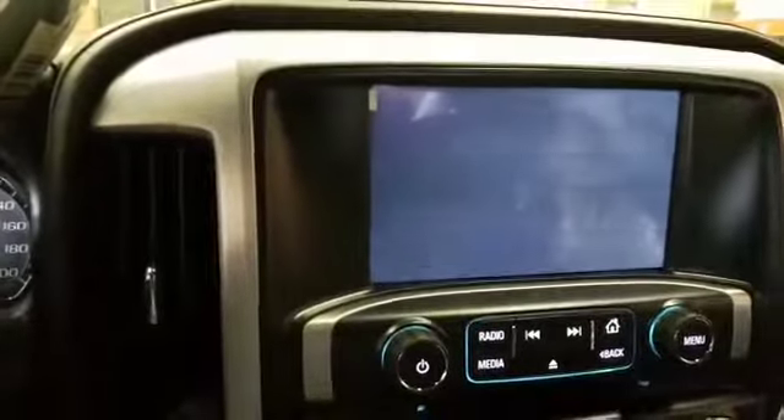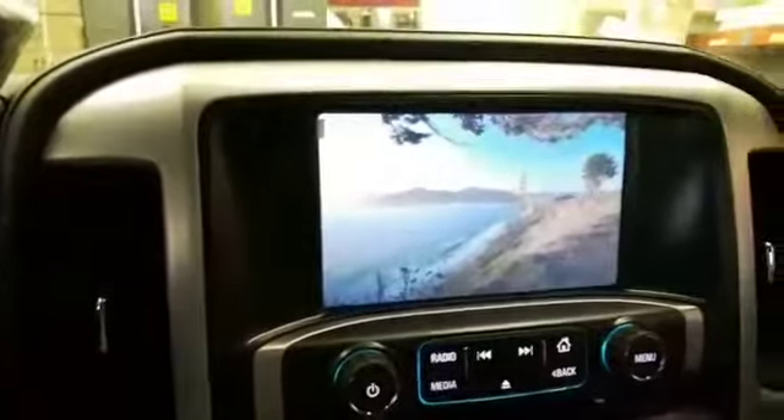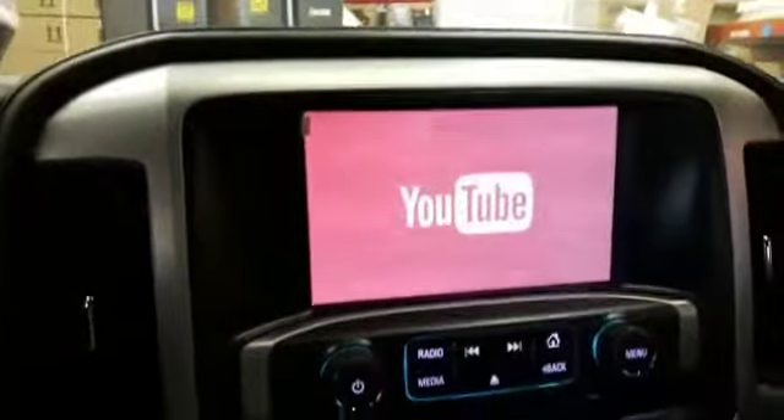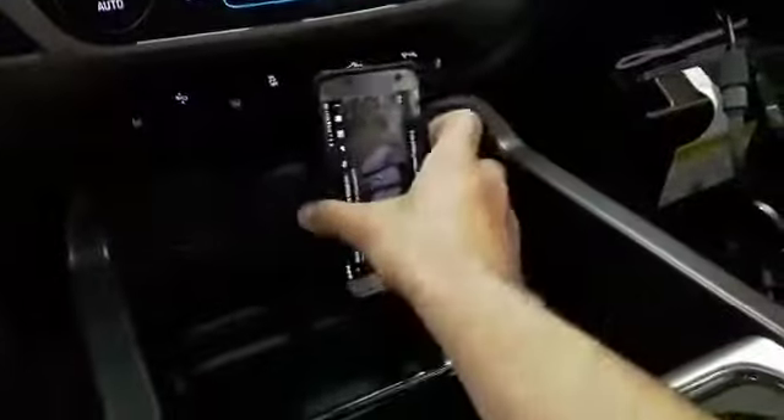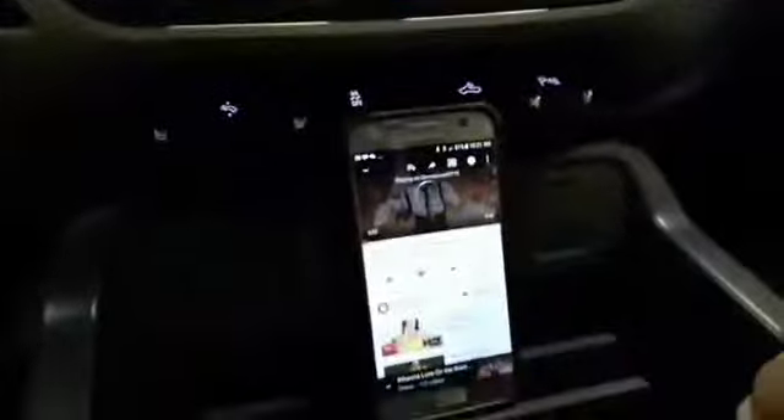I have to go to my phone and start the Chromecast. Right now I'm Chromecasting YouTube here, so whatever is on my phone it's going to Chromecast to the original screen.